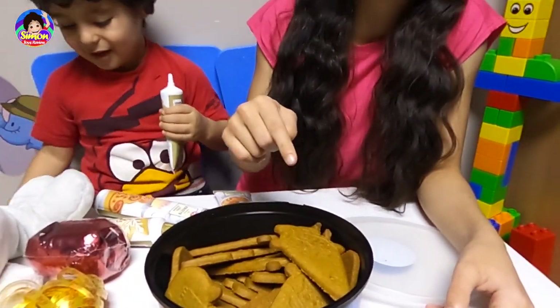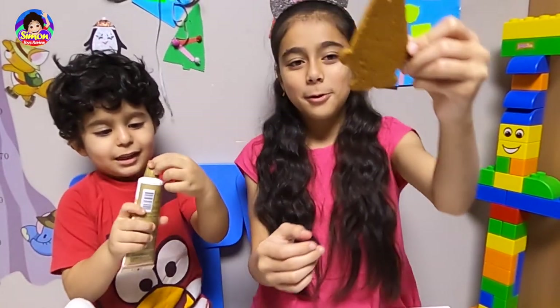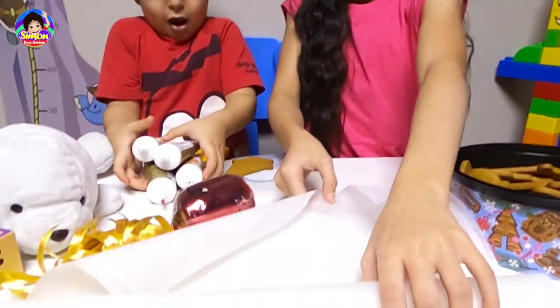Okay, so gingerbread cookies — it's like a Santa corn, but it's not Santa corn. We're going to start decorating this. It looks like Santa corn. First we're going to write on this one.